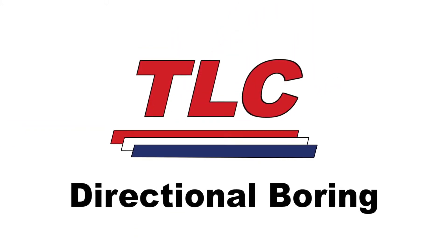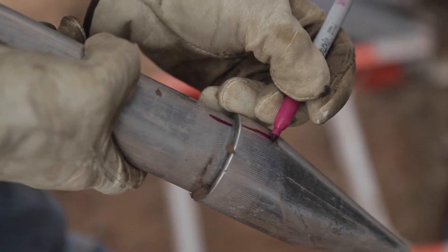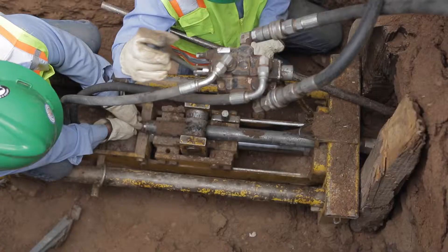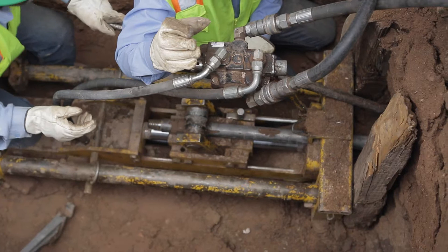Directional boring soil displacement, also known as moling, is a technique ideal for the installation of small to medium diameter pipes and ducts on a straight or curved alignment. It is used extensively by the gas, water, telecoms, and electricity industries.